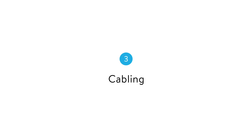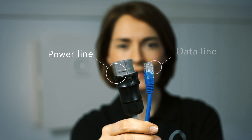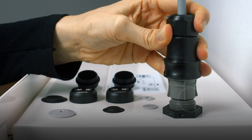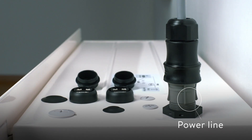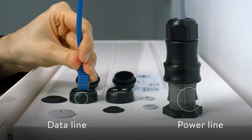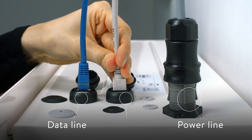The battery is now ready to be wired up. A power and a data line are laid from the meter to the Sunn battery. Both lines are plugged into the corresponding top right socket and secured. Now it just needs to be connected to the internet, and the cabling is complete.